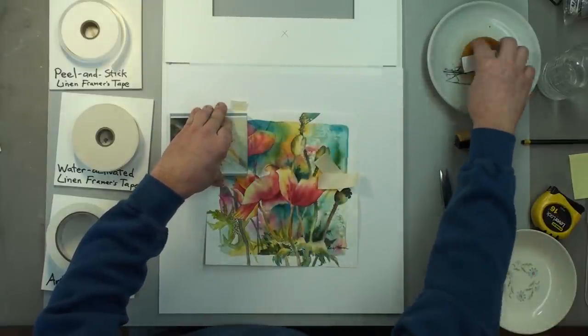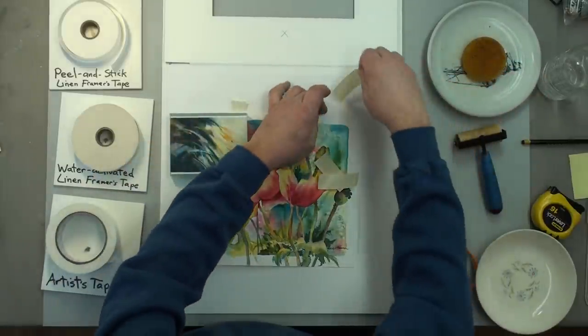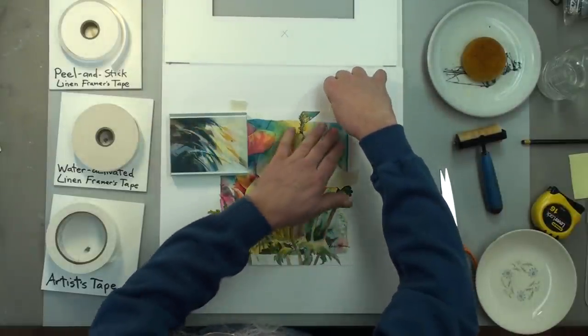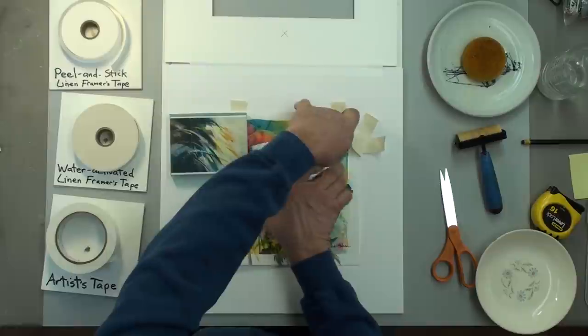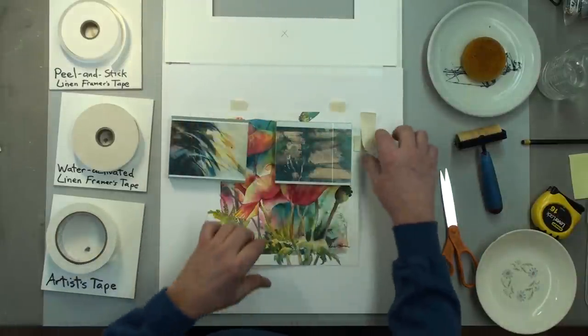I'm going to do that to the other side now — for a really wide picture you would use three. I'm going to put that on there and put the weight back on to hold it. Now the T-mount.